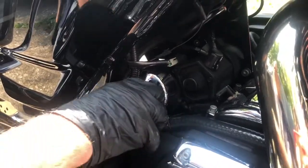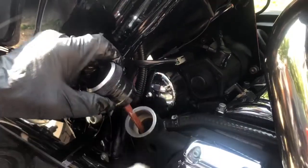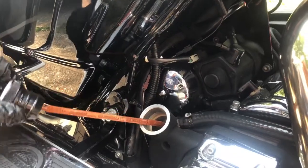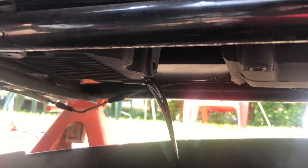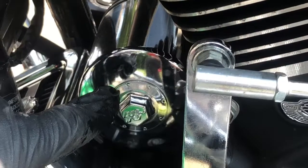Here's the filler cap. Remove the filler cap, which will release the air pressure in the motor. After you release the oil cap, it comes out a lot quicker. That's a good thing because it tells you that your breather valves on your motor are still good.